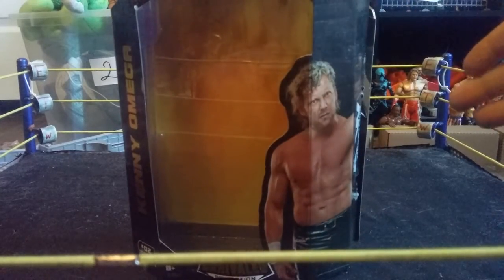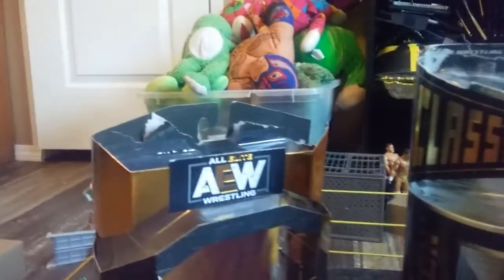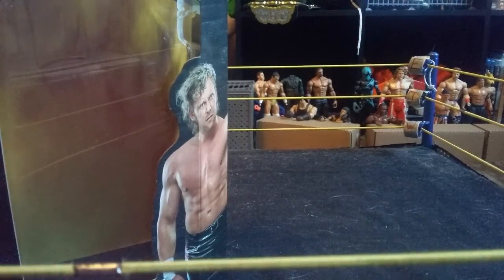On the other side, you got the AEW logo and the front-facing window again. Something worth mentioning — this box that the Unrivaled figures come in is almost exactly identical to the old Jakks Classic Superstar packaging. The tops are the exact same, they open the same way. This one opens on the side, and it's a little more complicated. It's crazy how they basically copied them — this one's a little bigger and of course they had to change the wrestlers, but that's a little detail I wanted to mention. Now let's get into the Kenny Omega accessories.